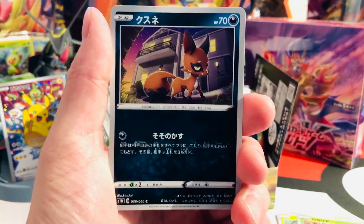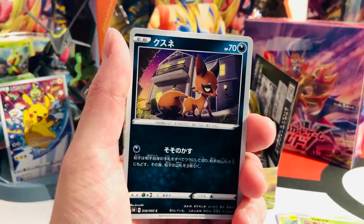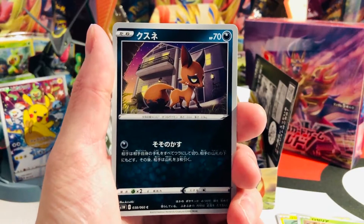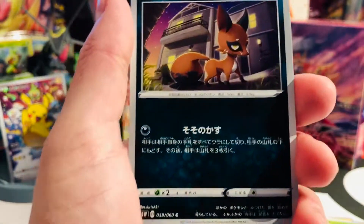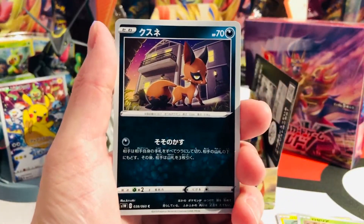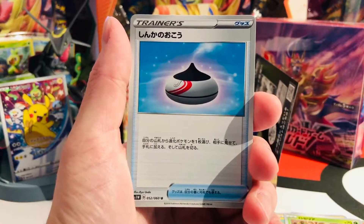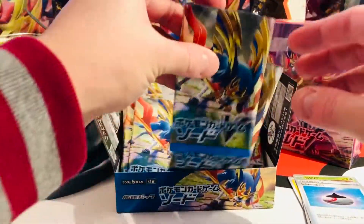Sometimes we'll just quickly stop and glance at the cool new artwork. Let me get my lamp adjusted here so we can get a little brighter. That's Nickit, a Dark-type — beautiful. And of course a Trainer card, this one being the Evolution Incense. All right, on to the next cards.